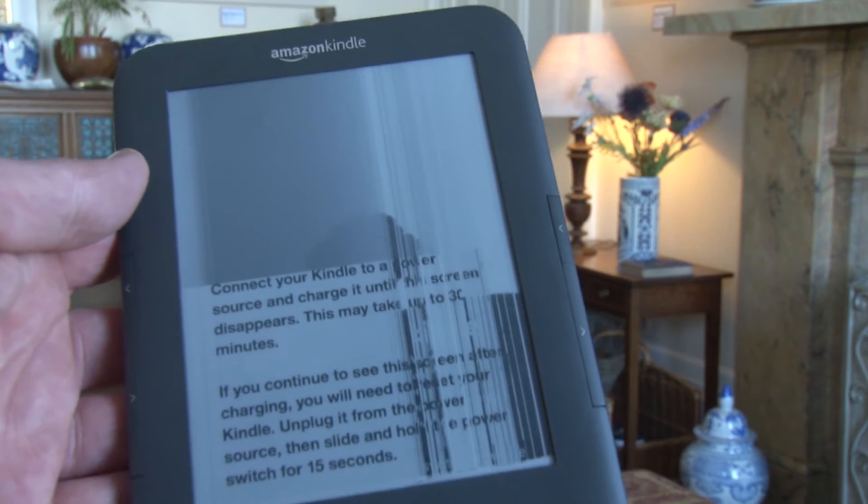I was reading The Way of All Flesh by Samuel Butler. So in order to finish this, I've got to carry out a small repair because apparently the electrodes behind the microcapsules on the paperwhite screen have some sort of a problem with them. I've been told that the best way to deal with this is to apply a small amount of force to the back of the Kindle, and that should stimulate the electrodes. Then hopefully I'll be able to finish reading the book.